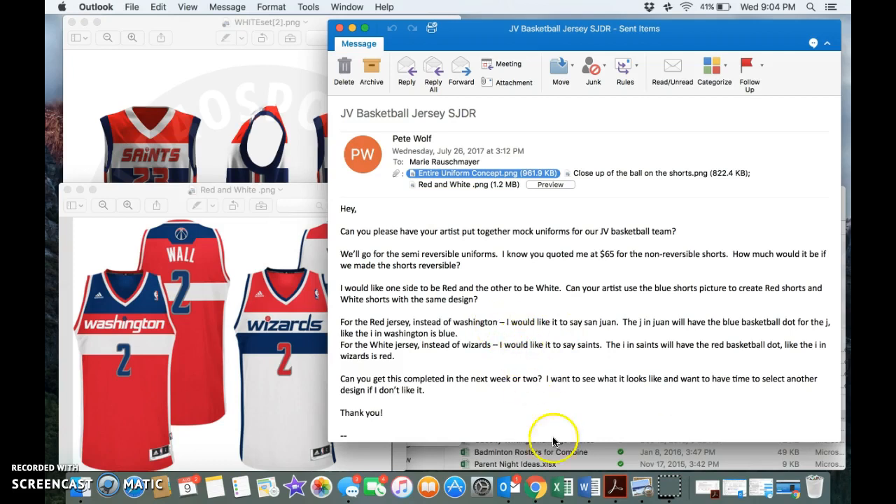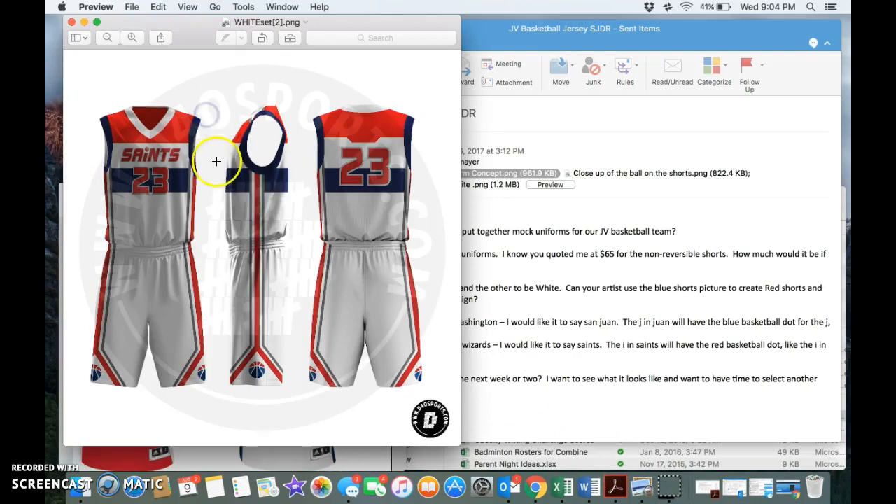Last thing: on the white shorts, I know on the blue shorts picture this was gray, but I think it would look cooler if this blue striping that's gray in this picture was the same navy as up here. I'm not sure what the red shorts would look like — I don't know if you would just swap where it's red and white, put red shorts, and then where it's red here put white, and leave the blue striping for those shorts. I'm not sure what would look best.